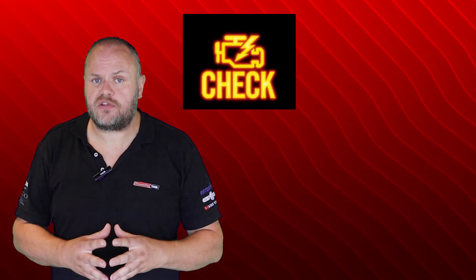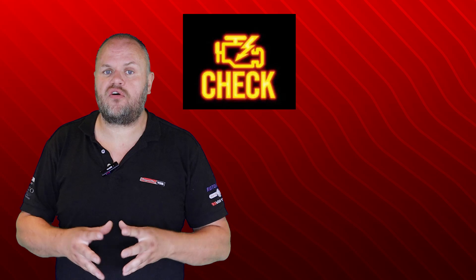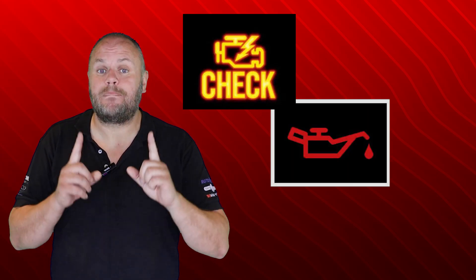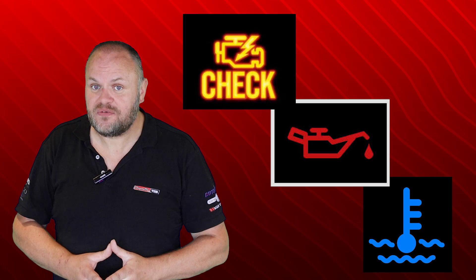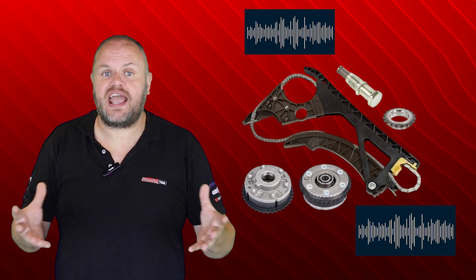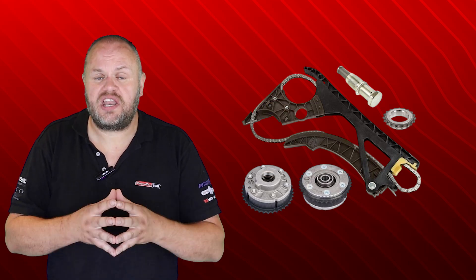The technician reported the following symptoms: Vanos fault codes — variable valve timing fault codes on both cams — and low oil pressure, but only when the engine was cold. There was a rattling noise coming from both the timing chain and the timing gears, but those disappeared when the engine warmed up. When the engine warmed up, the oil pressure returned to normal, and this is exactly the opposite of what you would expect.